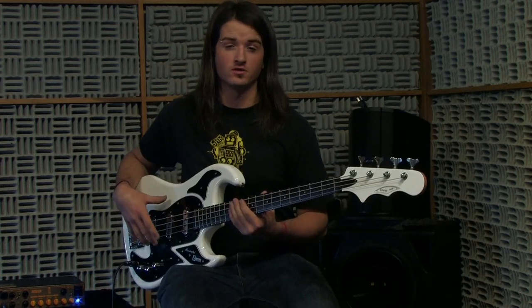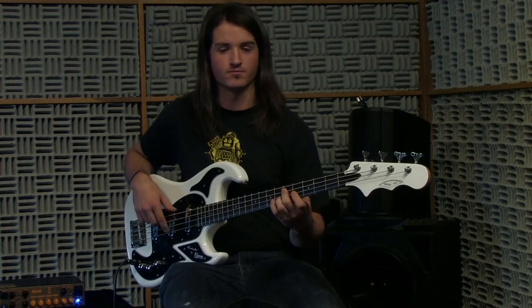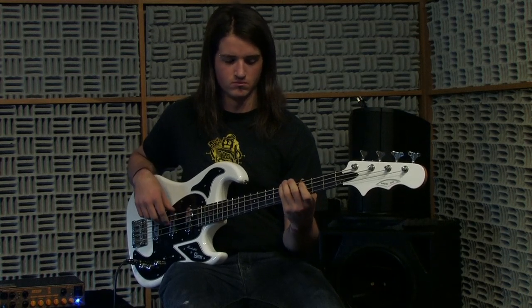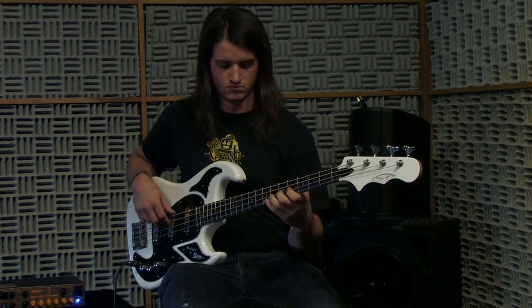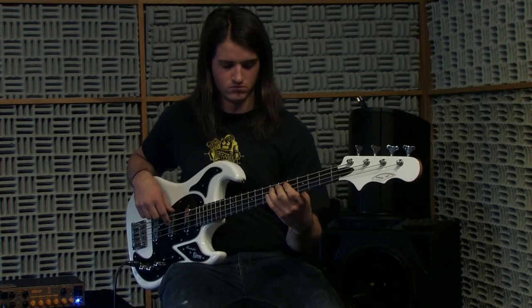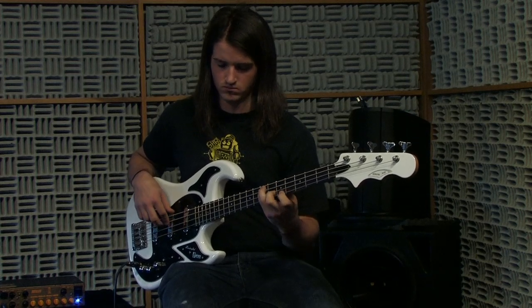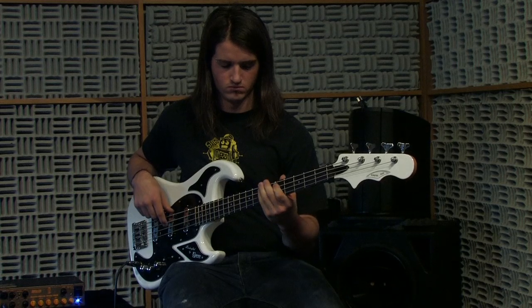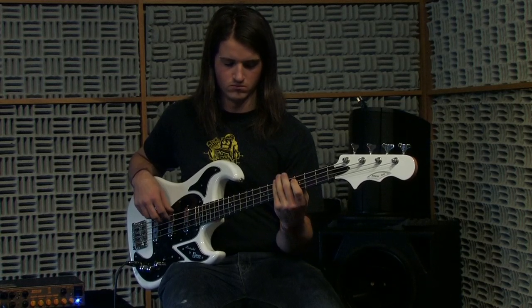I'm going to do a little bit more fingerstyle on the short scale marquee for you. I'm going to do a walking bass line on this guy. So I'm going to play a little bit more together.